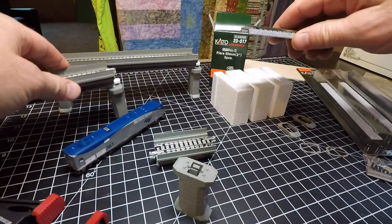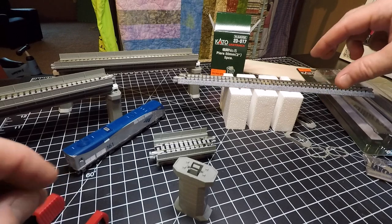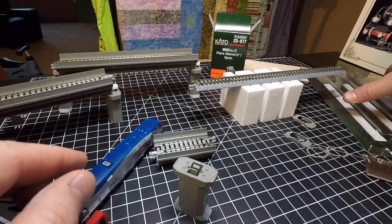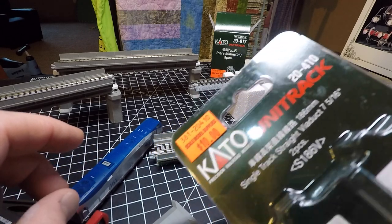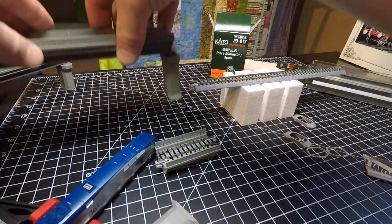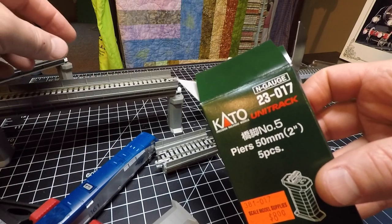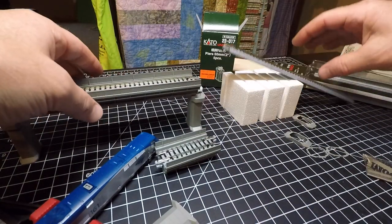I was at my local hobby shop looking at two-inch risers with Kato Unitrack, and I needed some bridges. In different places I wanted to use some viaduct — these are seven and five-sixteenths straight viaduct, though they come in different lengths. I had my two-inch risers and thought I'd get some viaduct for the places I needed.